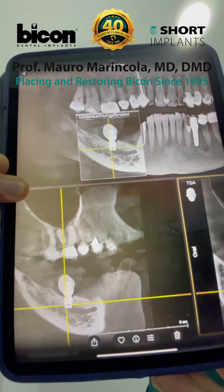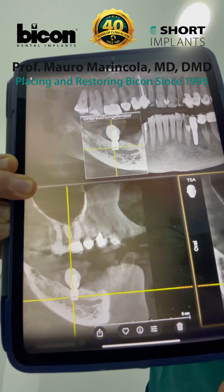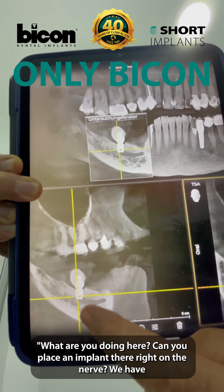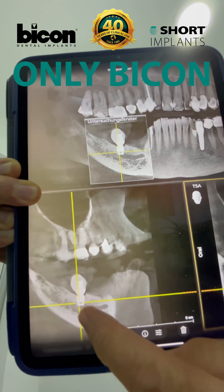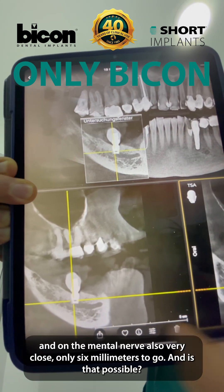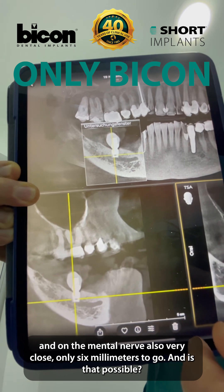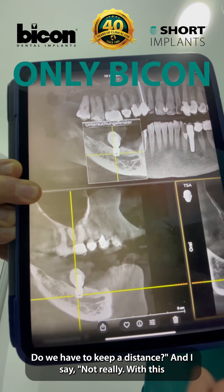During the course which I'm doing, participants asked me: what are you doing here? Can you place an implant right on the nerve? We have to place two implants on the nerve and on the mental nerve, also very close — only six millimeters to go. And is that possible? Do we have to keep a distance?